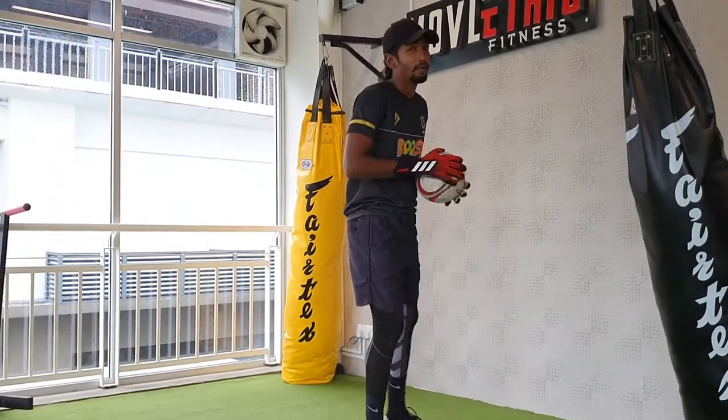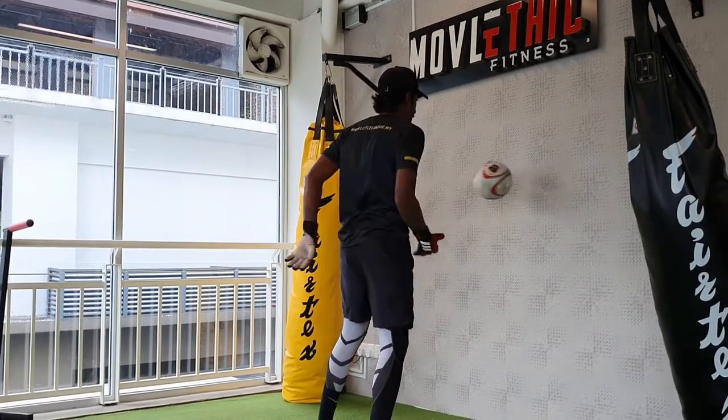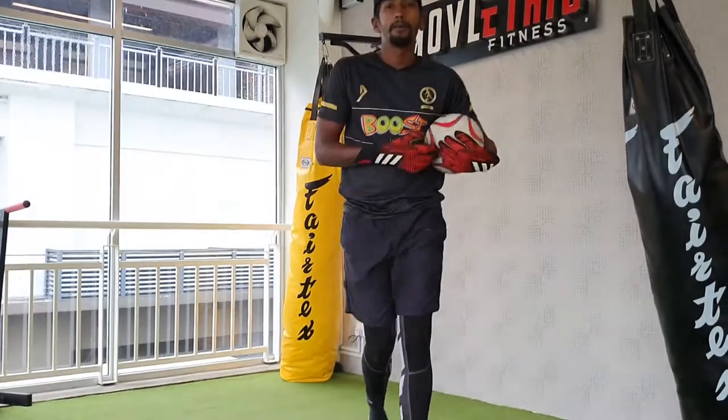Be sure to move your hips as well. Good luck guys!